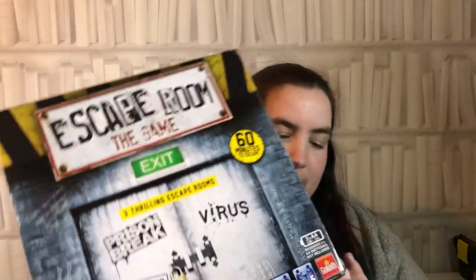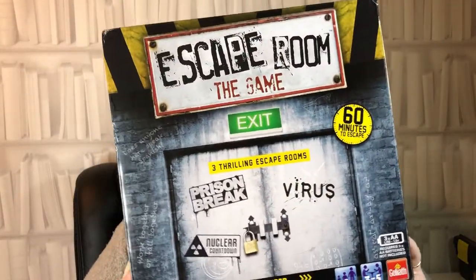Today I'm going to talk to you about a game we've been sent to review. This is Escape Room the Game by Goliath Games, and it's three different escape rooms in a box, so you can play at home. We've been sent this for James to have a go at games night — he's going to take it in tomorrow with about five of them trying to solve it. So I'm going to have a quick run through of what's in the box.